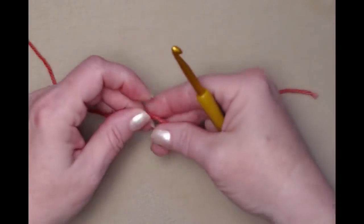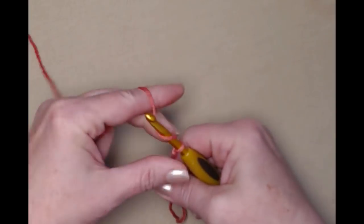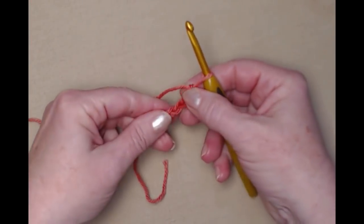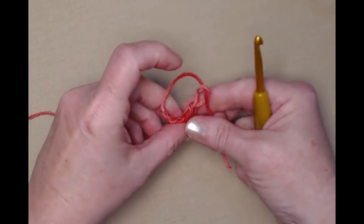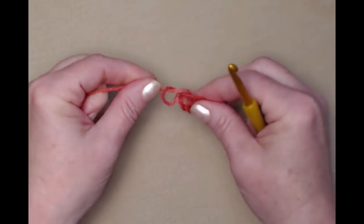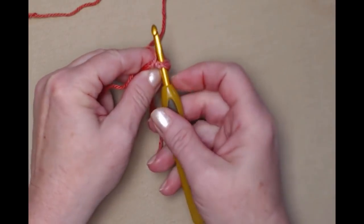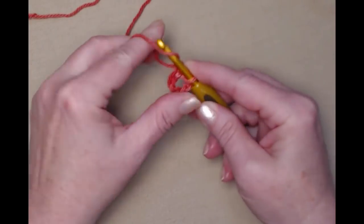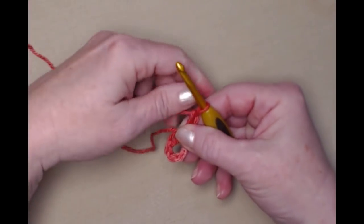Beginning with my red variegated yarn, we're going to start with our slip knot and then chain five chains. We're going to join this five chain into a circle by putting the tail of yarn over our hook and pulling it through that loop, then snug that down. If you prefer to use the magic circle you certainly can — I just prefer this method. We're going to put our hook through the chain five, pull up a loop, and chain three. This chain three counts as our first double crochet.